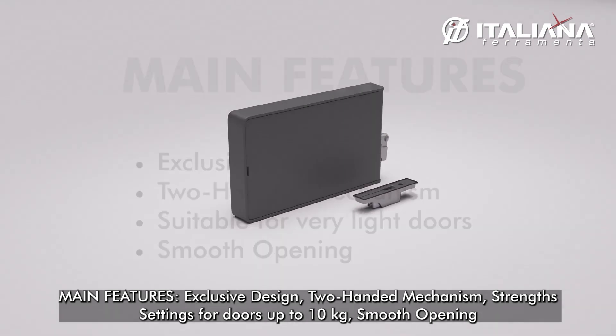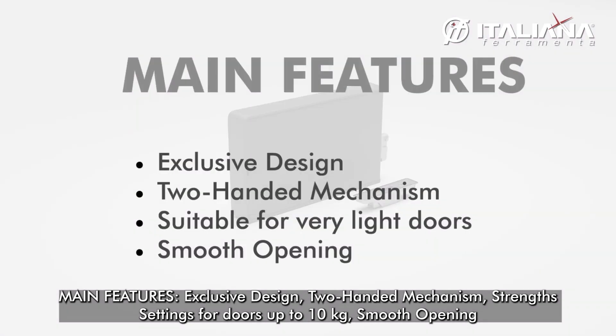Exclusive design, unhanded mechanism, strength rated for doors up to 10 kg, smooth opening.